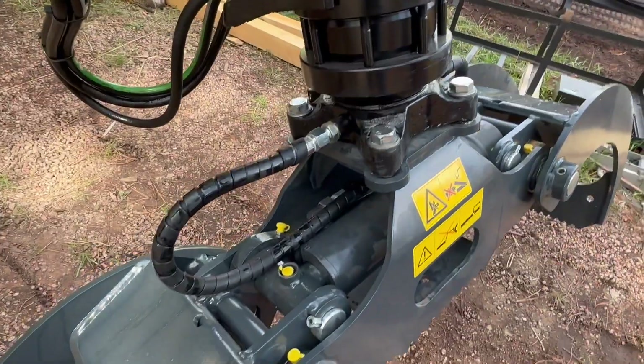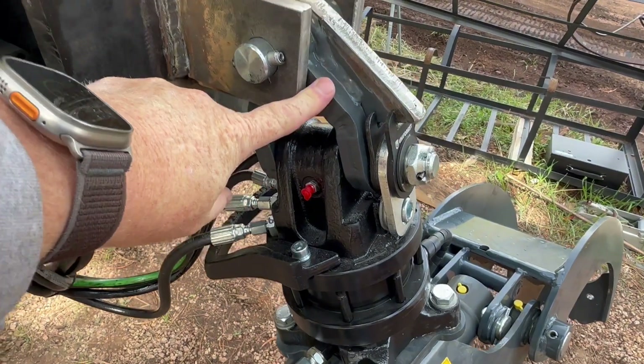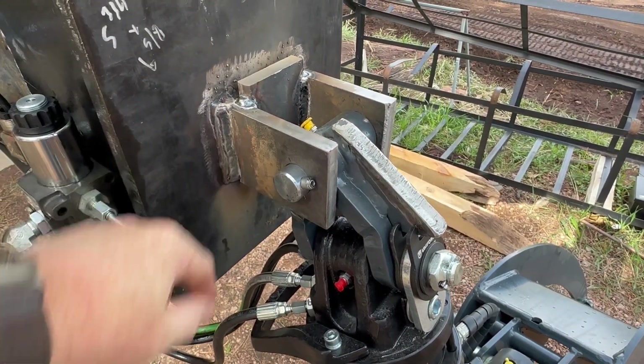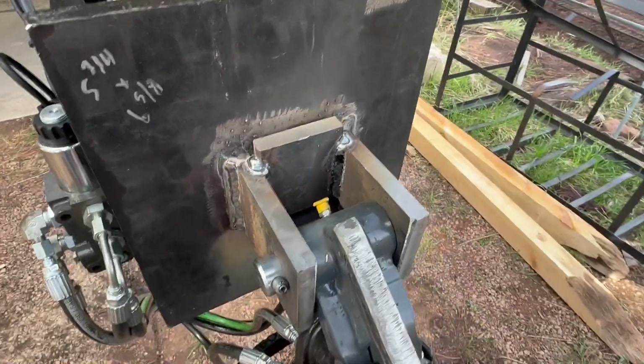So grapple, rotator — that's a combo that we sell, and this linkage is also something that we offer. We do offer a hanger that's prefab; we made this one, and you can make your own if you feel like you're up to it.